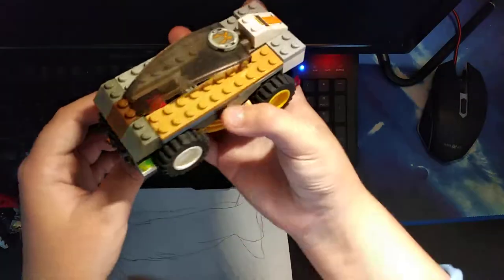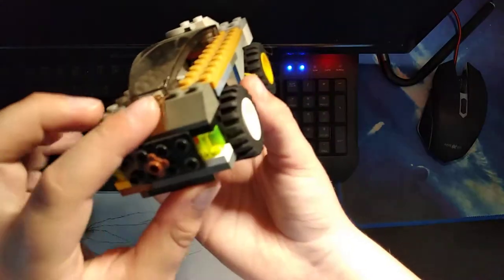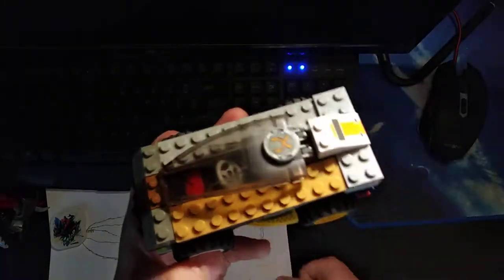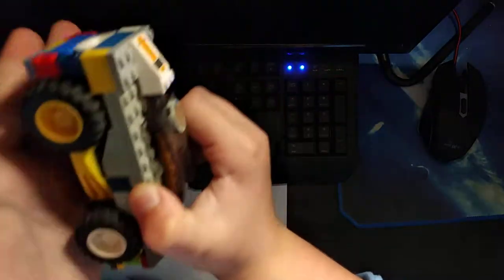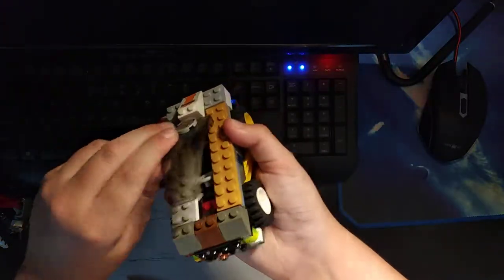And then the last one — the smallest one — the car. This is a cool little car, and it's the simplest one. It's just a car: it has some exhausts, wheels that turn, and a cockpit that opens. That's literally it.